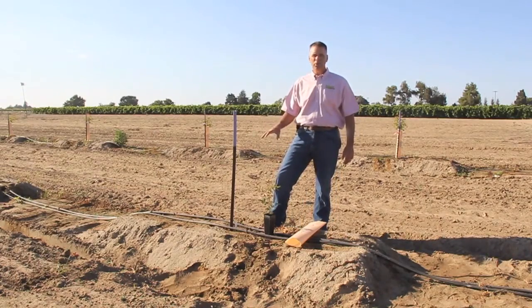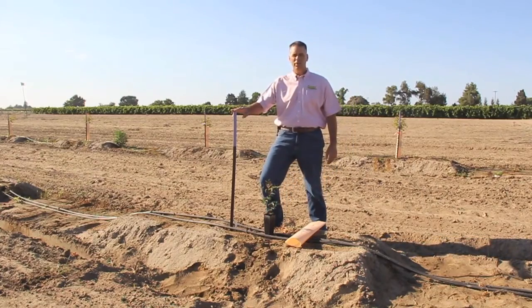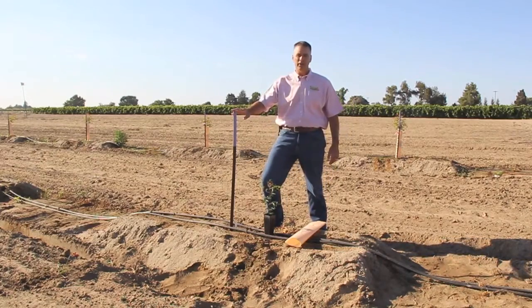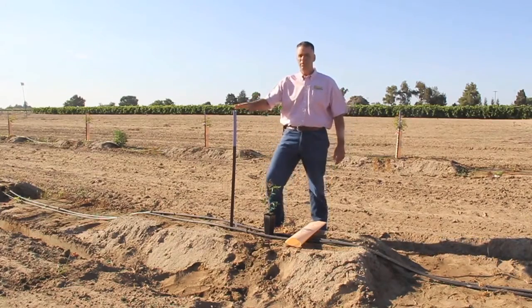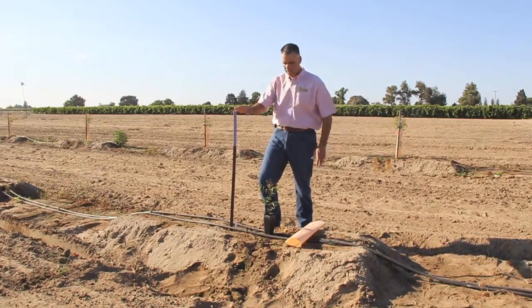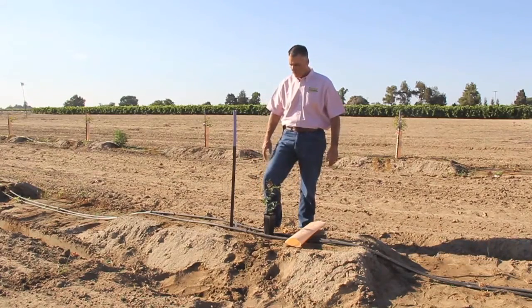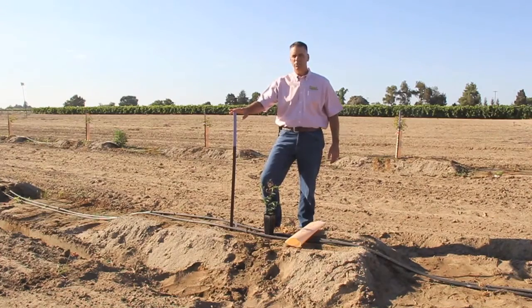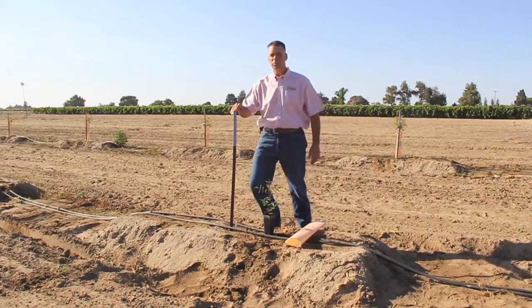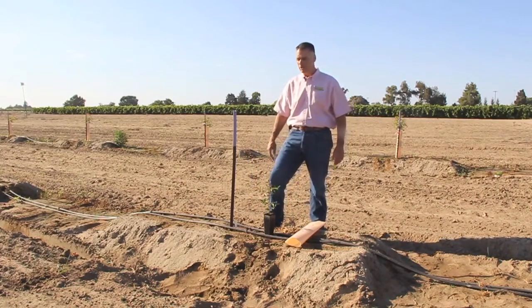Once the ground has proper moisture, the second step is to install the stake. This is a very important thing to install prior to planting. This will give the planter an opportunity to plant the tree next to the stake and then be able to install the grow tube right after planting. Growers can use a couple of different things — either a wood stake or T-posts, which are metal stakes. Either one would be fine to use in your particular application.